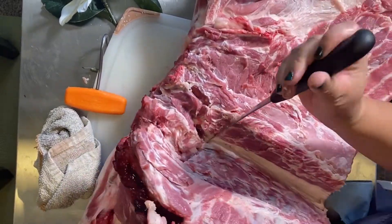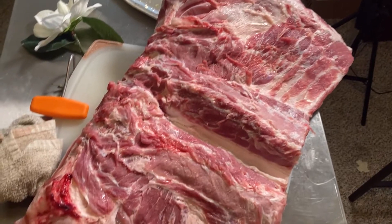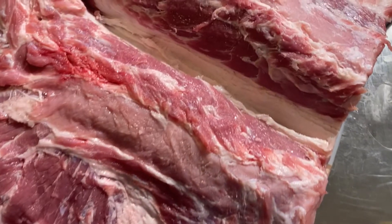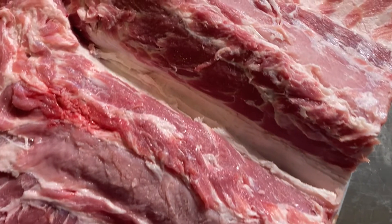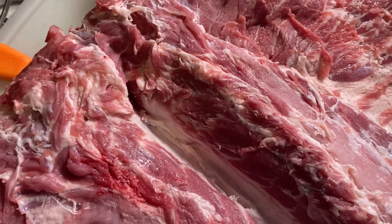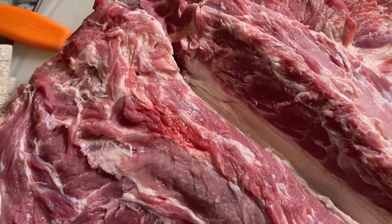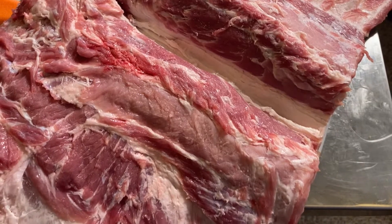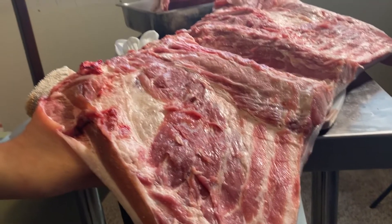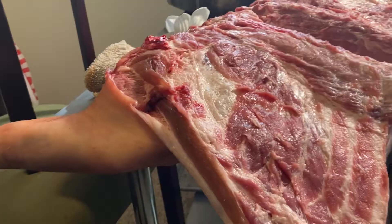Once you start to see that line of back fat, you know you're close to the end. Shoulder is one of my very favorite cuts and I'm so excited to be sharing this because these muscles all have a ton of flavor, and I really wish more people would cook with them.